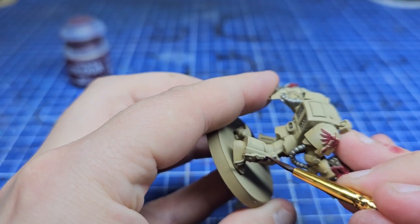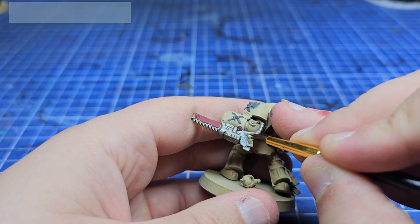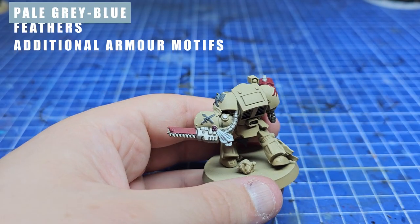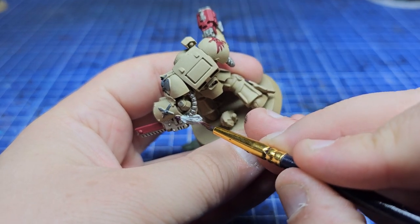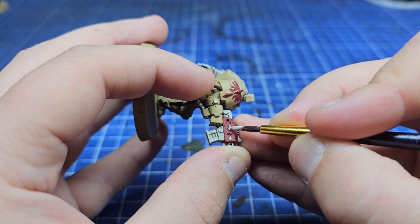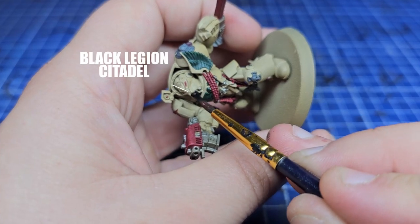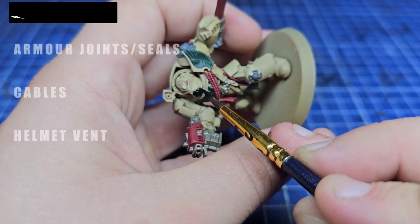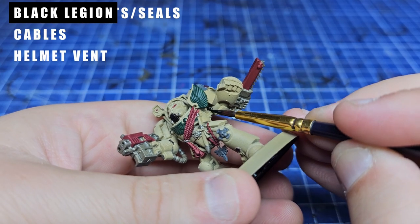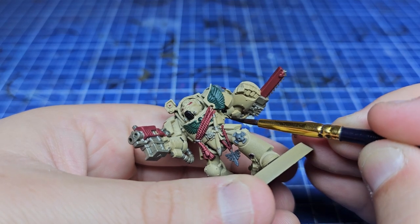Moving on swiftly, as we near the end of the base coating stages, I'm going to use Pale Grey Blue from Vallejo — which is essentially a better version of Celestial Grey from Citadel — to base coat all the feathers. Fun fact: Dark Angels used to be very Native American themed and they don't really do that anymore, but it would be interesting to see what they'd have gone with had they kept that style. I guess the White Scars didn't get the memo, but I love my White Scars so please don't change them.